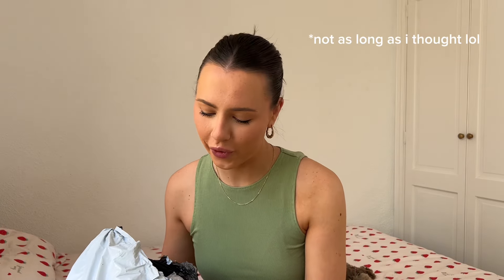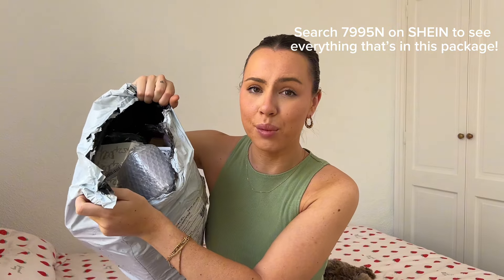Hello, welcome back to my channel. I have a huge mystery bag from Shein. I have no idea what's in here — all I know is it's full of summer travel and summer holiday essentials. Shein sent me this and asked me to do an unboxing video and review everything. Get a drink, get some food, because this is going to be a long video.